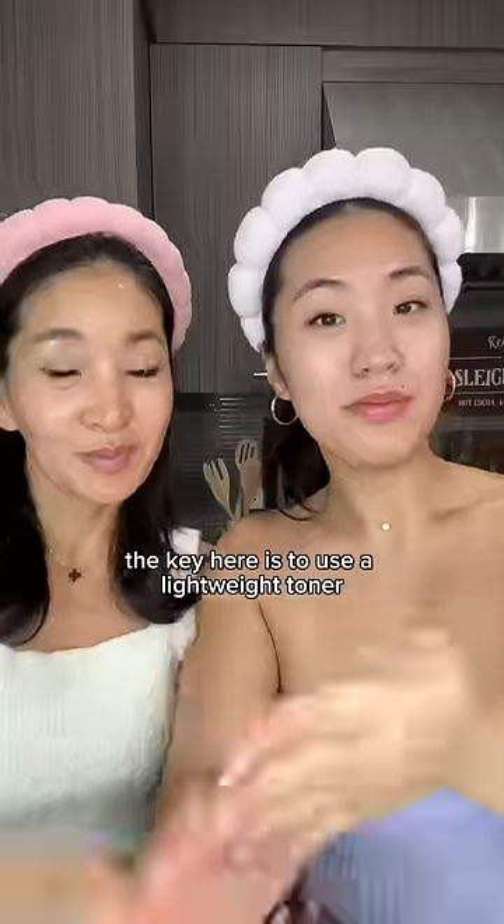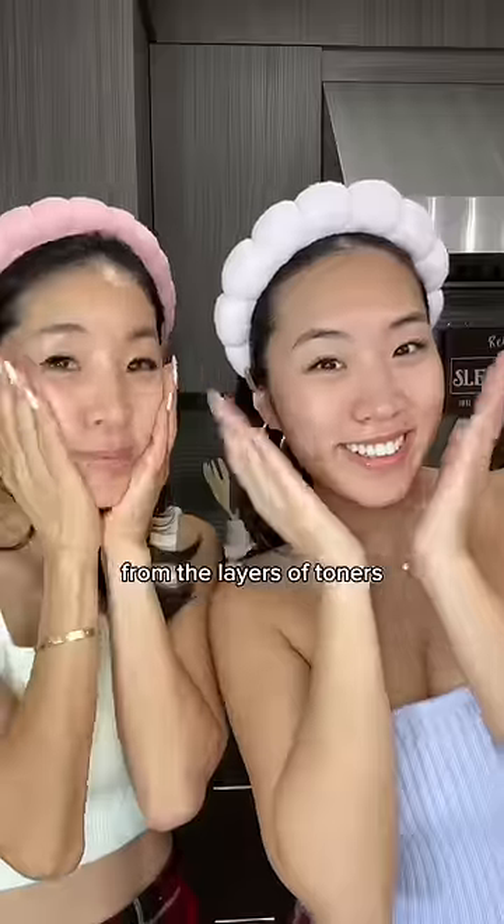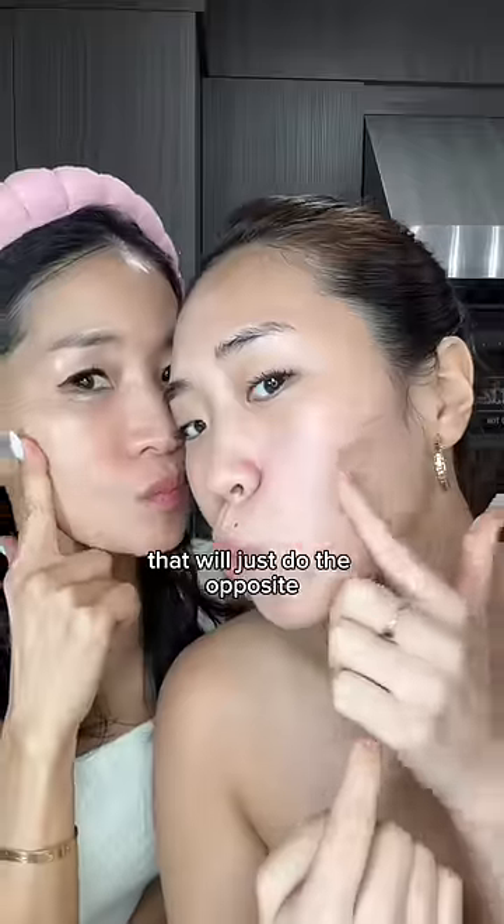The key here is to use a lightweight toner with hydrating ingredients so that your skin can literally drink up all the hydration from the layers of toners. But definitely don't do this layering method with toners that have active ingredients in them — that will just do the opposite and actually dry out your skin.